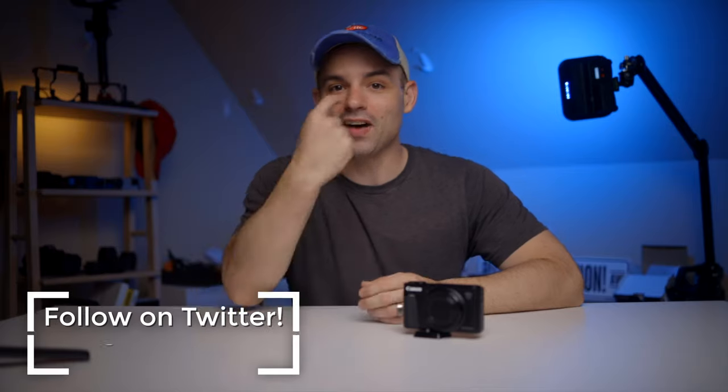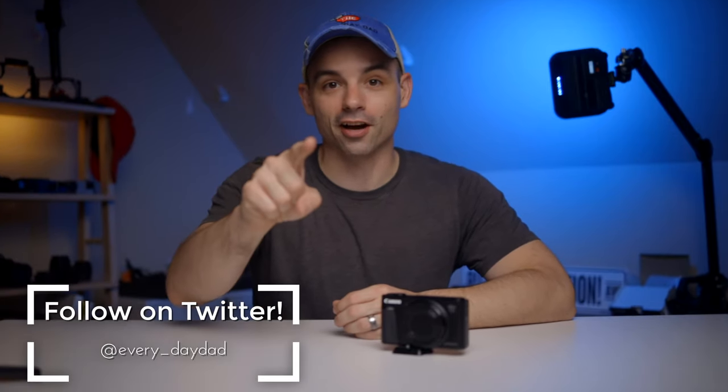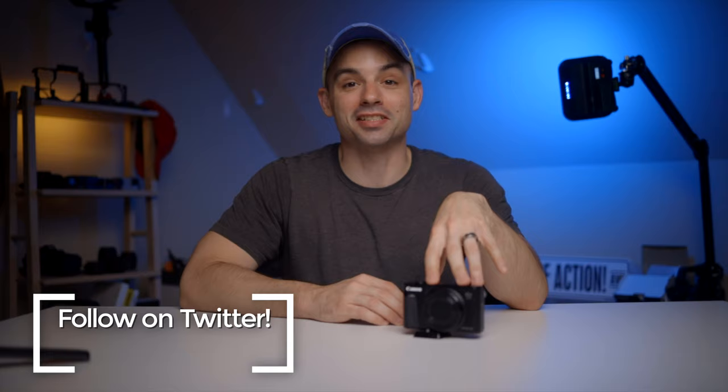What's up everyone? I'm the Everyday Dad, and if I can figure it out, you can figure it out. I seriously cannot believe this camera exists.